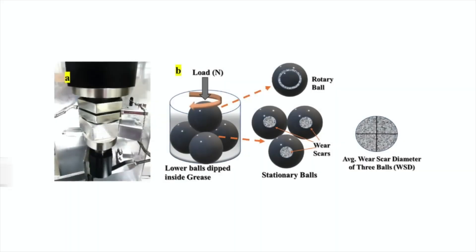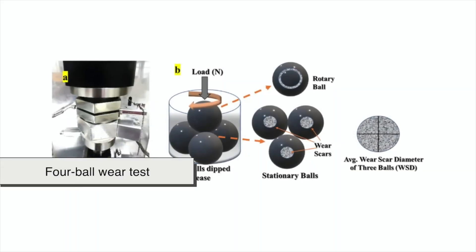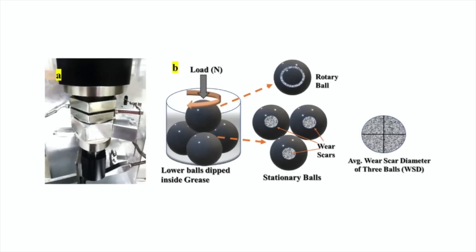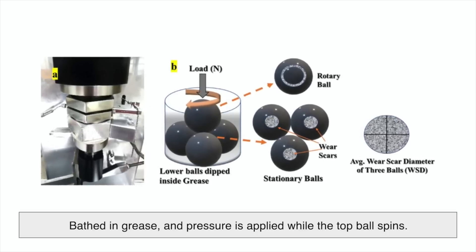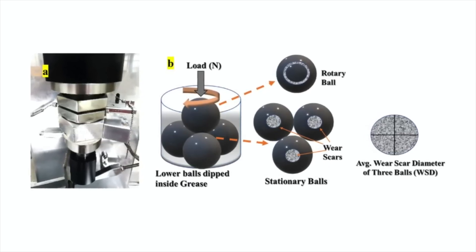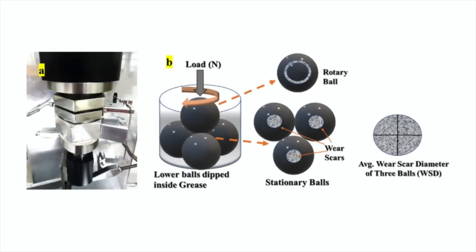Another fascinating test is the 4-ball wear test — it's exactly what it sounds like. Four steel balls, one on top of three others, are bathed in grease, and pressure is applied while the top ball spins. Afterward, technicians measure how much wear occurred. Less wear, better grease.